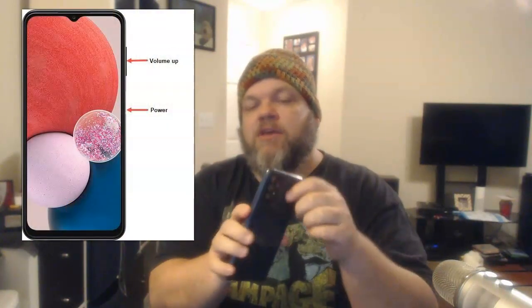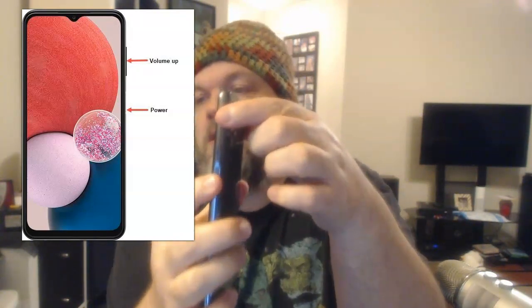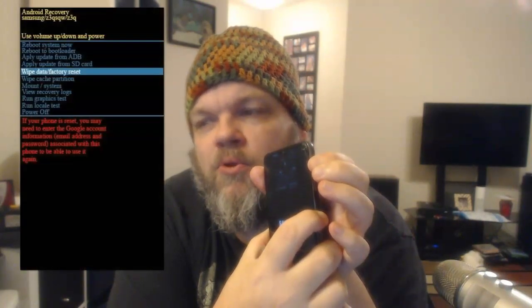Now let's show you how to do a system restore and wipe a Samsung Galaxy phone. Make sure the phone is powered all the way down. While it's powered down, hold the power button and the volume up button at the same time. On some Samsung Galaxies it might be on the left side — this particular model is an A13 — power button and volume up at the same time. You might have to hold it for about 20 seconds. It's going to take you to a screen that looks like BIOS, with small writing in blue, red, and purple.